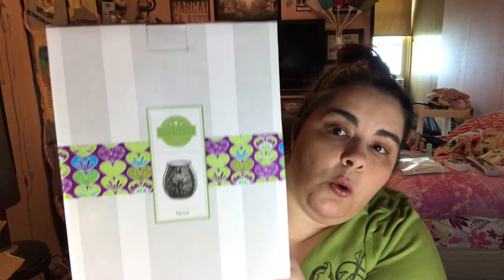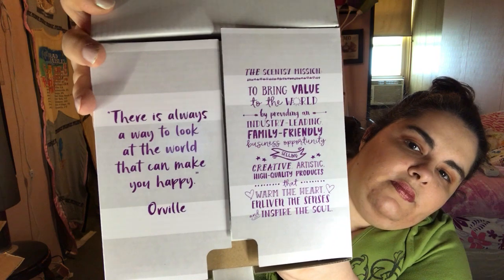This is the Nova Warmer. It's like the Stargazer except smaller and more tapered, where the Stargazer is more bulbous — I like the shape better. There's always a way to look around the world that can make you happy. Orville — the Scentsy mission: to bring value to the world by producing an industry-leading, family-friendly business opportunity, selling creative, artistic, high-quality products that warm the heart, enliven the senses, and inspire the soul.